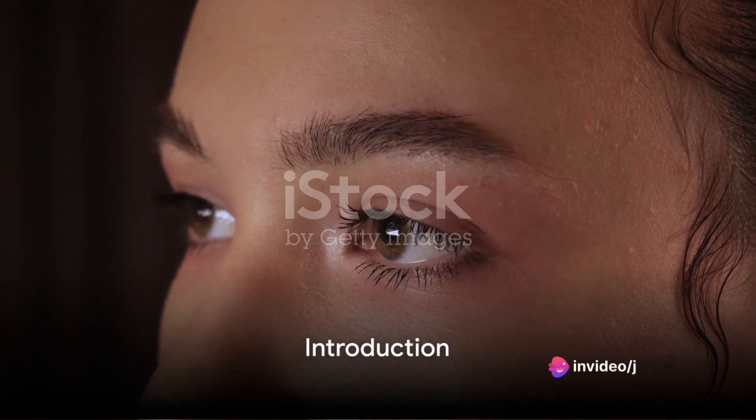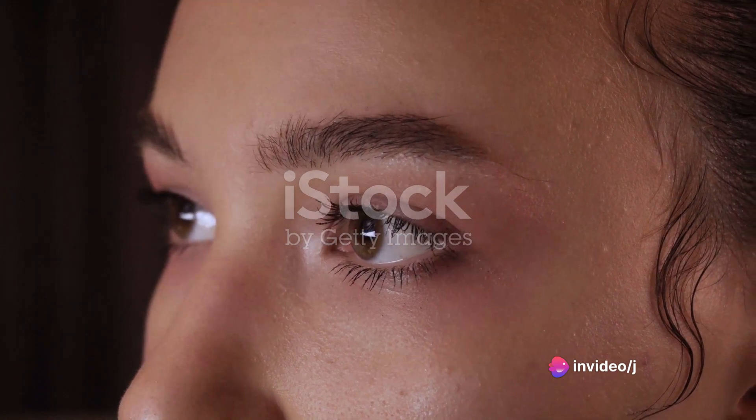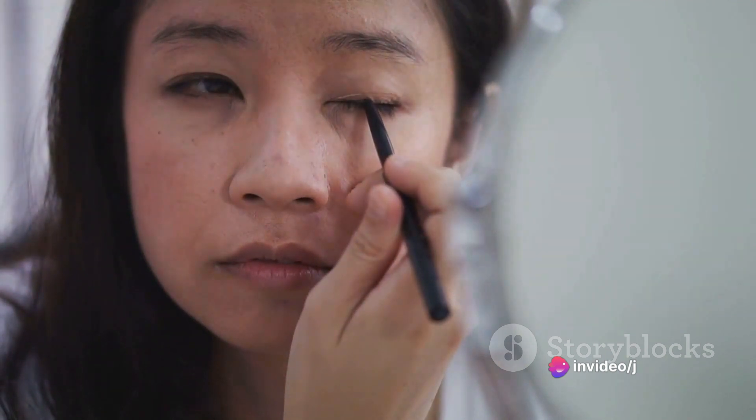Imagine being able to capture the captivating allure of Tomie, the iconic character from Junji Ito's manga series. Her look is a symbol of her bewitching beauty and chilling aura, a blend of horror and elegance. Today in this video, you're going to learn how to recreate this iconic look.